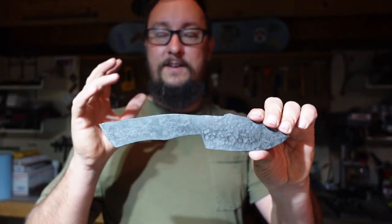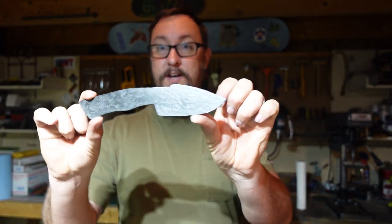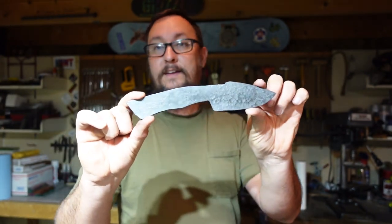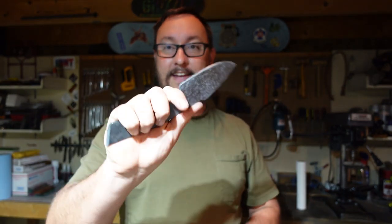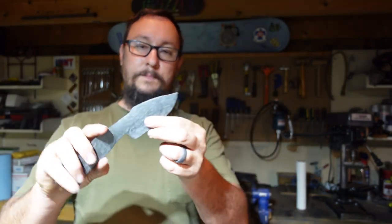I did not have a drawn profile for this — it was purely just what looked good as I was swinging a hammer at it, and that's the profile we got. I'm really happy about it. I think this is going to turn into a really cool knife. I'm really happy that I pushed myself to just say screw it, push past it, make something cool. Let's jump into the forge and show you how I got this knocked out.